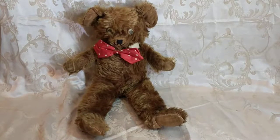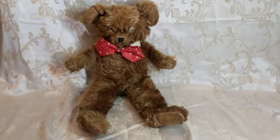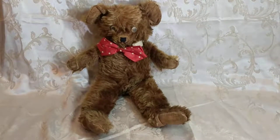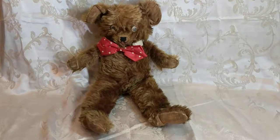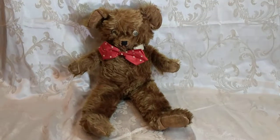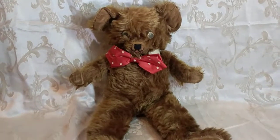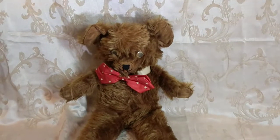Hi, it's Dee. Today I wanted to show you another bear I just acquired and added to the bear den. It appears to be an early Gund teddy bear. I've done research and I'm not an expert in any way, shape, or form, but I believe he's an early Gund from the late 1930s to the early 1940s.